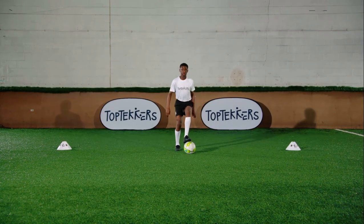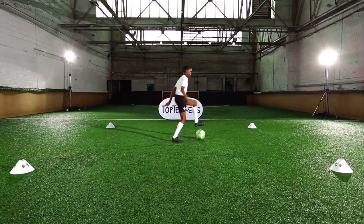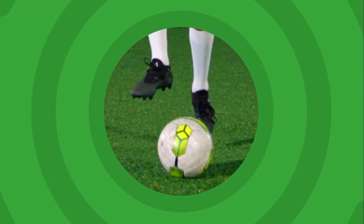Try to keep your head up looking forward — it will help you learn how to see what's around you on the pitch. Alternate your feet as quickly as you can without losing control of the ball.